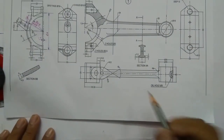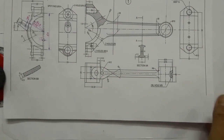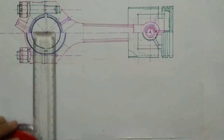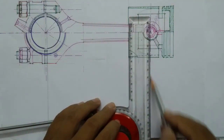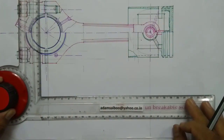Now I am going to draw the top view of this connecting rod. I will project a line from the front view and draw a center line.